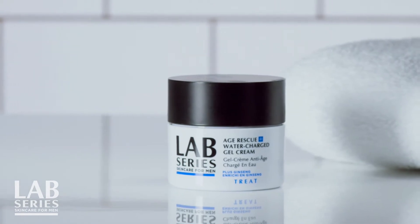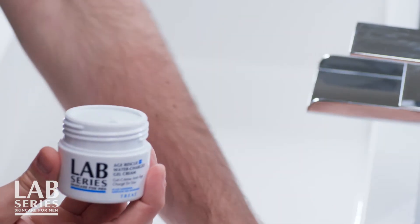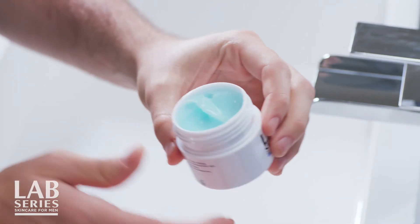And if you want a super moisture infused powerhouse cream, Age Rescue Plus Water Charge Gel Cream from Lab Series is for you. It has this aqua blue color that looks as hydrating and refreshing as it feels.